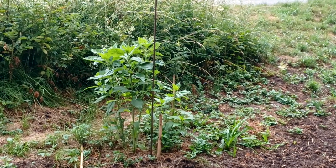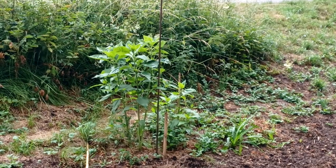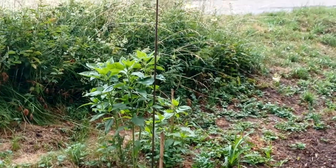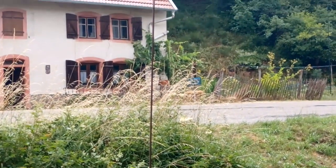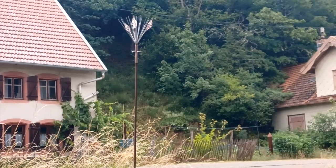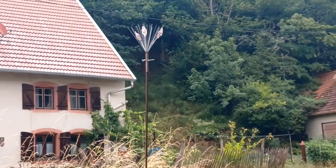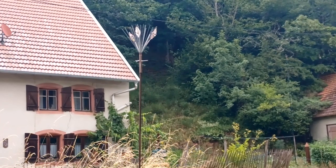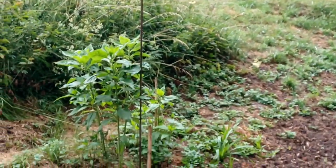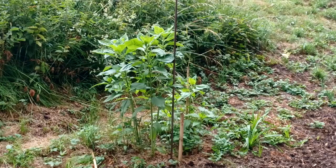Here you see Jerusalem Artichokes that are on the base of an atmospheric antenna of around three meters high that I made. It's the Van Doornen model with three double spirals and the atmospheric antenna and also the horizontal magnetic. The Jerusalem Artichokes are around one meter high now.